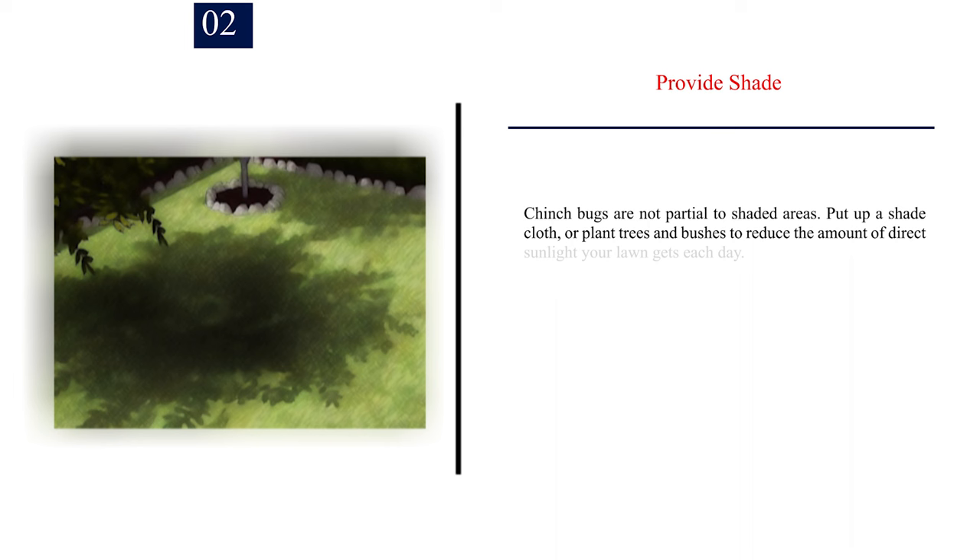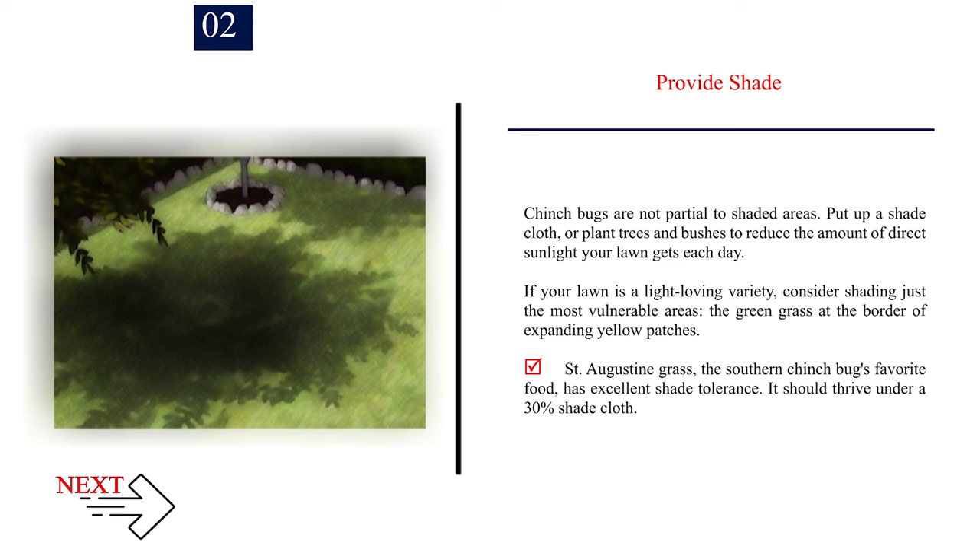Number 2: Provide shade. Chinch bugs are not partial to shaded areas. Put up a shade cloth, or plant trees and bushes to reduce the amount of direct sunlight your lawn gets each day. If your lawn is a light-loving variety, consider shading just the most vulnerable areas — the green grass at the border of expanding yellow patches. St. Augustine grass, the southern chinch bug's favorite food, has excellent shade tolerance and should thrive under a 30% shade cloth.